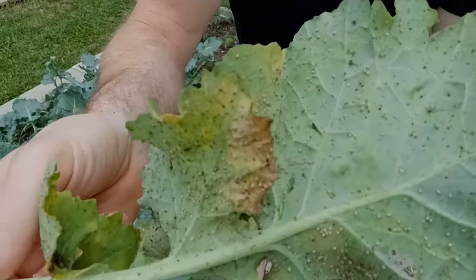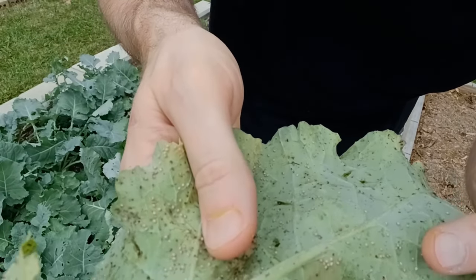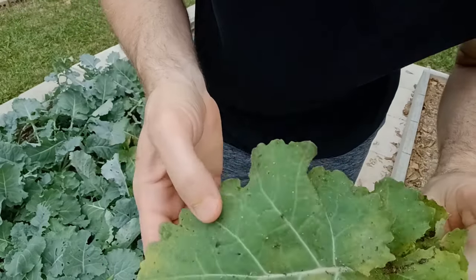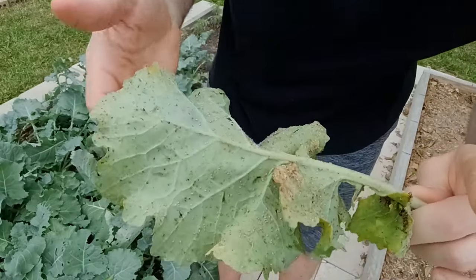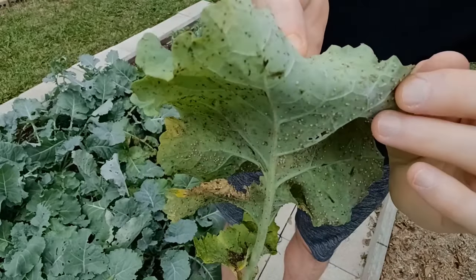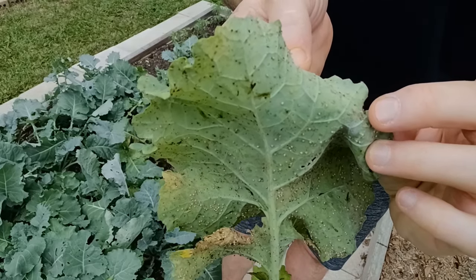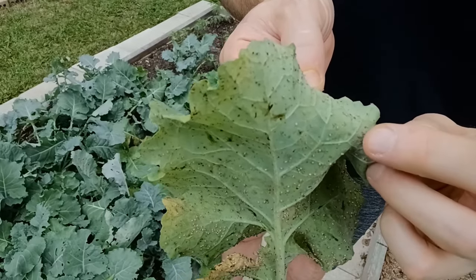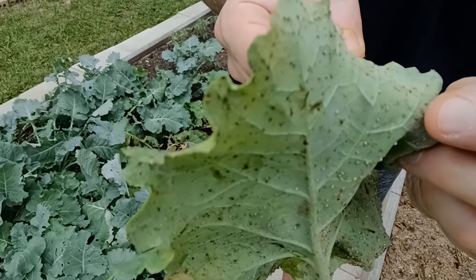You can see there's a bunch of little bitty dots and those are the aphid eggs. Usually they're going to be on the underside of the kale — the top side is not going to have a lot of them, but the underside will. You can tell the difference between the aphids and the eggs: the eggs are going to be bigger and look like little balls, while the aphids themselves are more translucent looking. You can see them moving around.